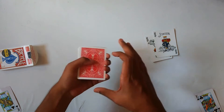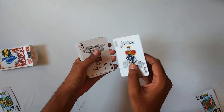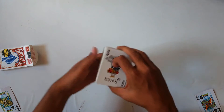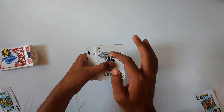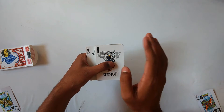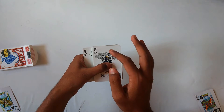To find your card, I'll use these two jokers. I'll place one joker to the top of the deck and the other to the bottom. I'll leave the bottom one sticking out so you can see that these two jokers are actually doing the trick.